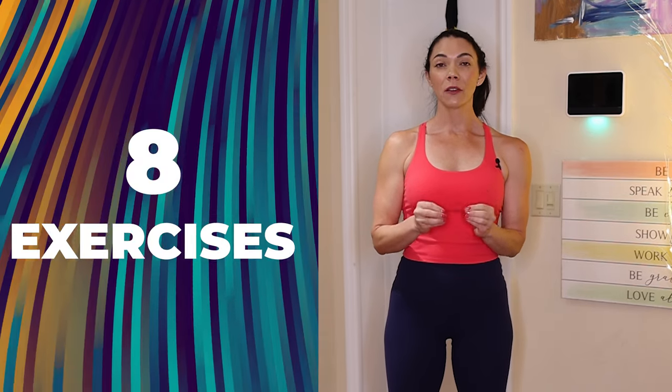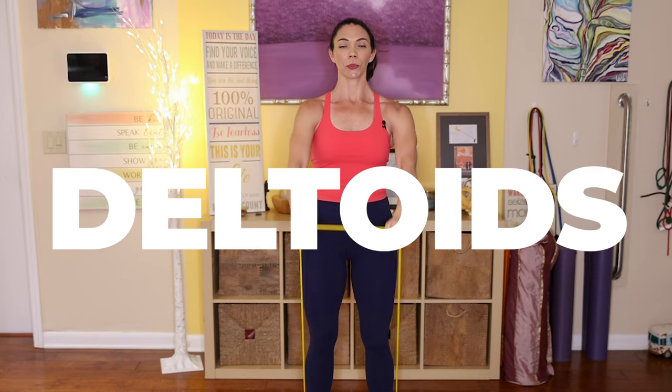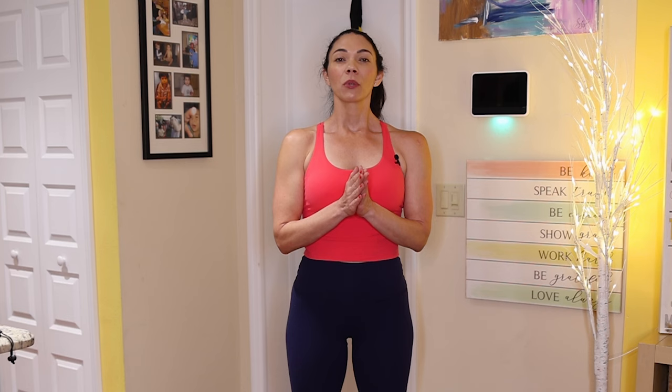Today we're doing eight different exercises — 12 reps of each, three sets total. This workout is very beginner friendly, focusing on upper body strength. We're targeting different muscles of the upper extremity: the shoulders or deltoids, triceps, biceps, pecs, latissimus, and trapezius. Please honor your body, go at your own pace. If you don't have resistance bands yet, some exercises you can do with free weights or even a can of soup or a water bottle.